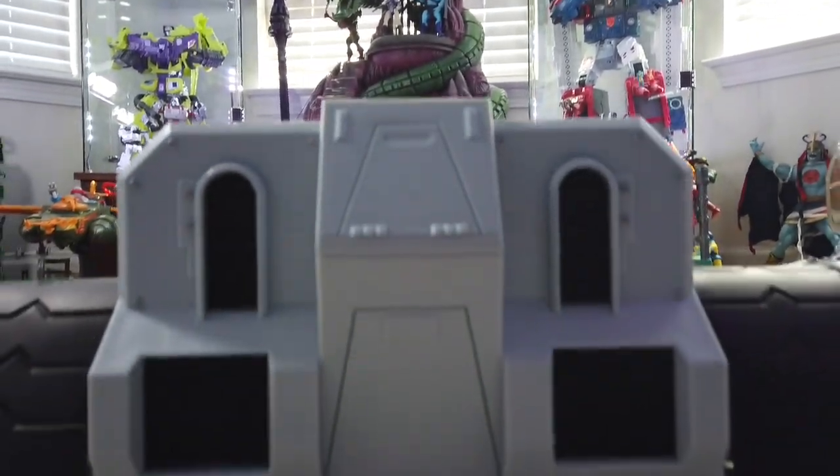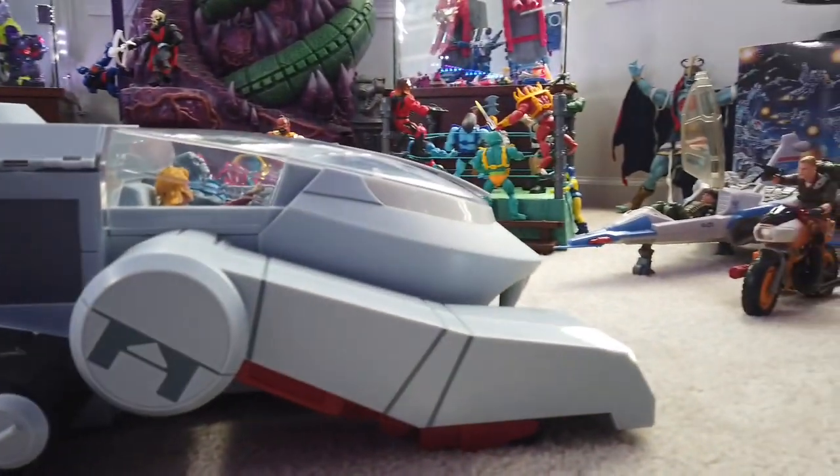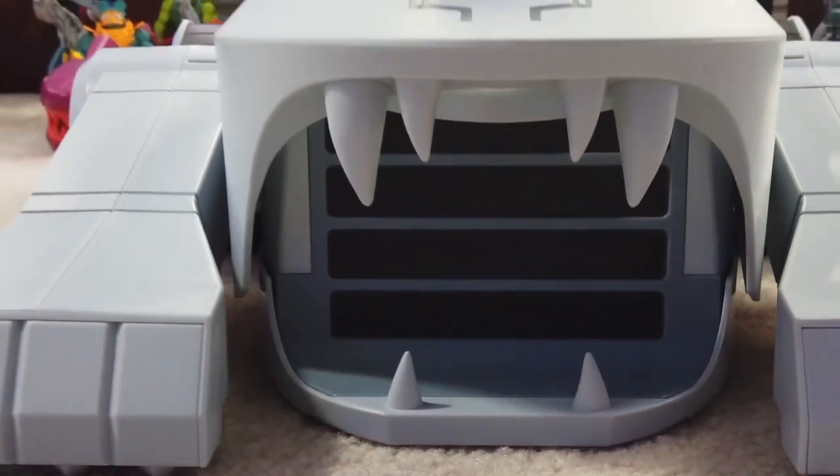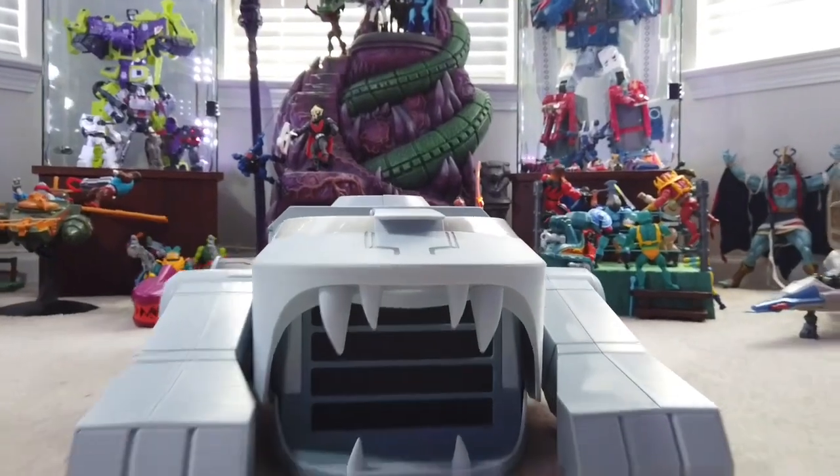That is it. That is my official review of the Super 7 Thunder Tank. Guys, I appreciate you for watching. Subscribe, like, share, and catch you guys on the next review. E&J's Toys and Techs — we out. Peace.